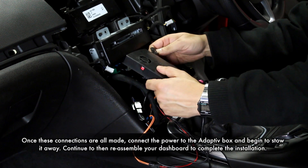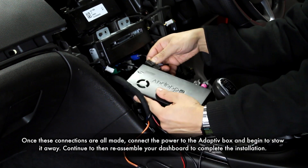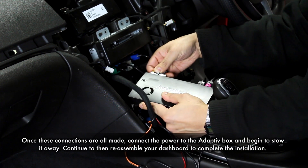Once the rest of the wiring has been connected, we can then attach the power connector to the adaptive and begin to stow it away.